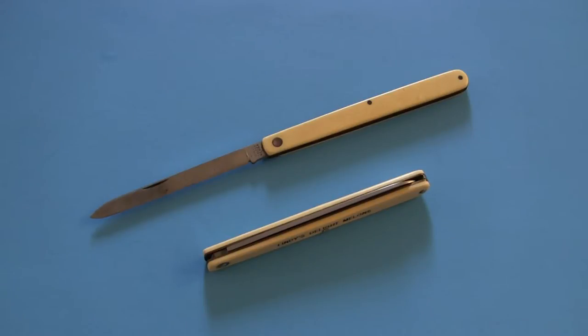He used it for years and years and years. He passed it along to my dad, and back in 2005, my dad passed it along to me, along with a collection of several other older classic knives. I'll show some of those in some other videos.